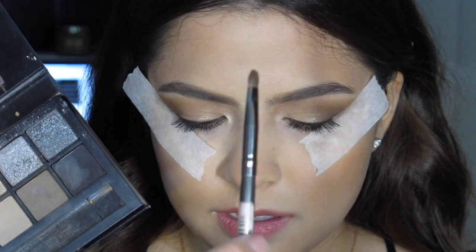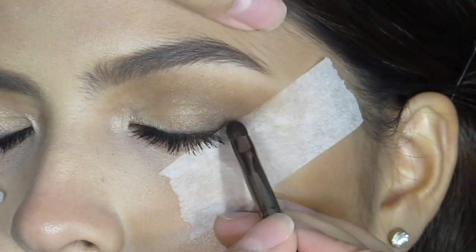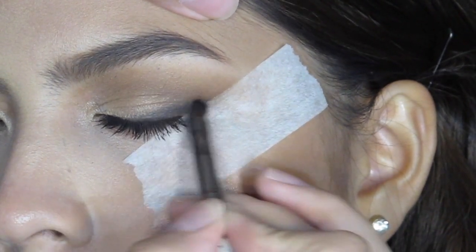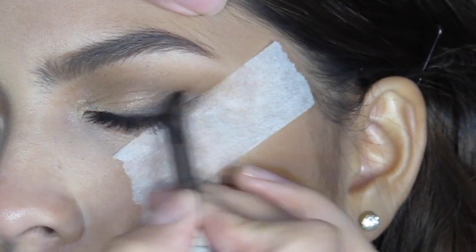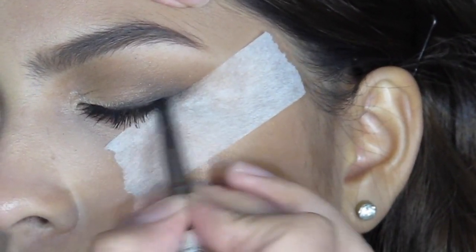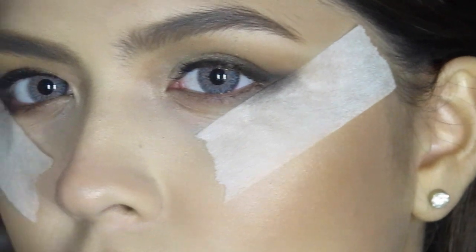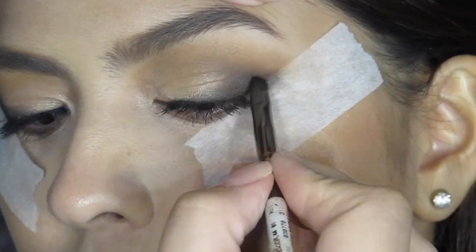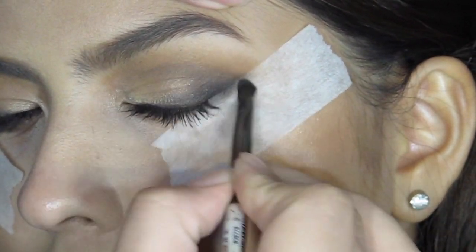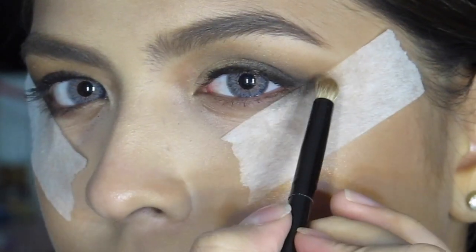Next, I'm using a matte black eyeshadow from the same palette to create a smokey wing, connecting it from the outer V towards the inner half of her crease. Once again, just slowly building it up to the opacity that you would like. Just keep adding as much as you want. I didn't want it to be too black but I do want it to be quite dark. So don't forget to keep blending and blending.